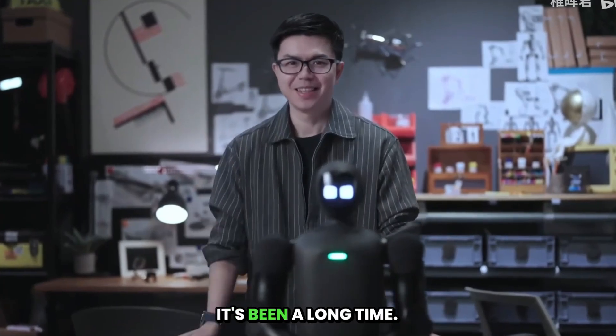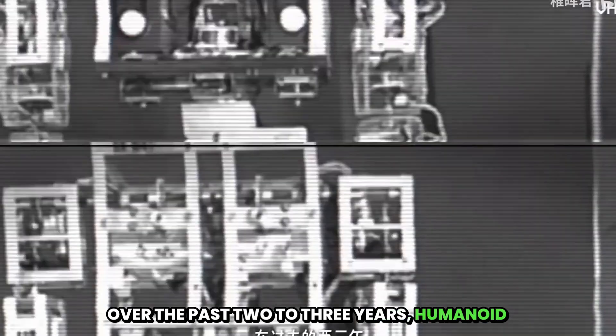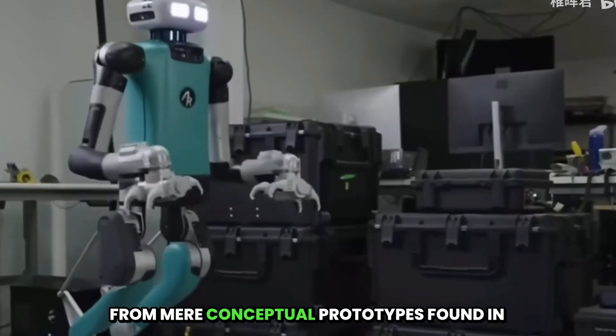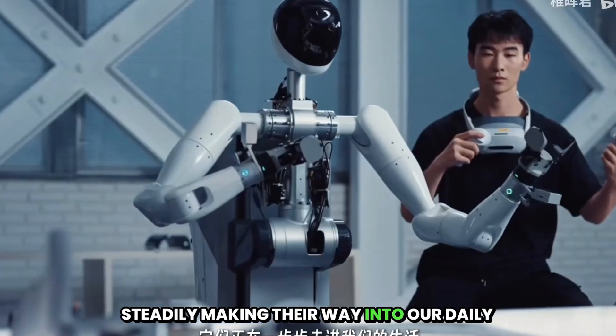Hello, everyone. I'm Peng Ji Hui. It's been a long time. Today, I'm excited to introduce to you our very latest creation. Over the past two to three years, humanoid robots have been rapidly maturing at an unprecedented speed — from mere conceptual prototypes found in research laboratories to practical real-world service assistants, steadily making their way into our daily lives.